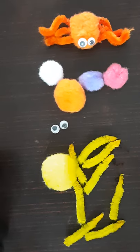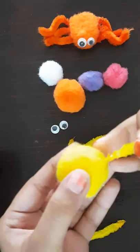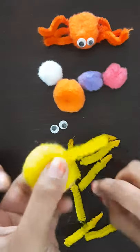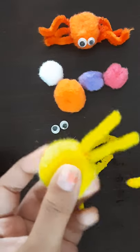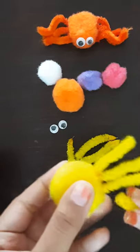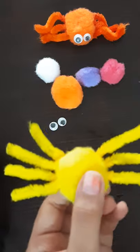First let's take the pipe cleaner to the pom-pom. We need to hold it for some time so that it can stick perfectly. Let's stick four on each side, and we're going to finish sticking.